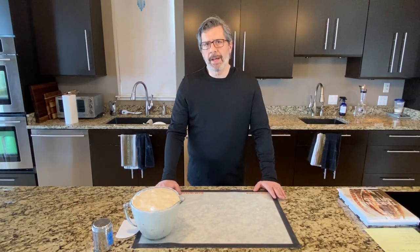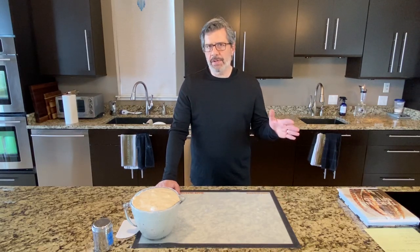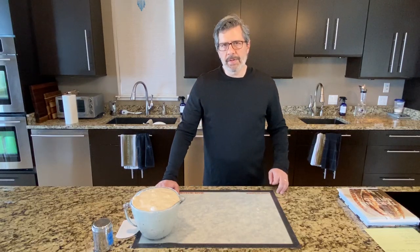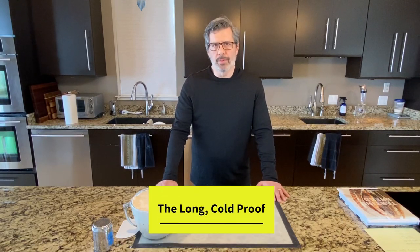Following the success of that video, many people asked me to do a similar video but doing variations on the overnight cold proof or cold retard in the refrigerator, rather than the countertop room temperature proof. So that's what we'll be doing today. We will be making six lobes and I call this video The Long Cold Proof.